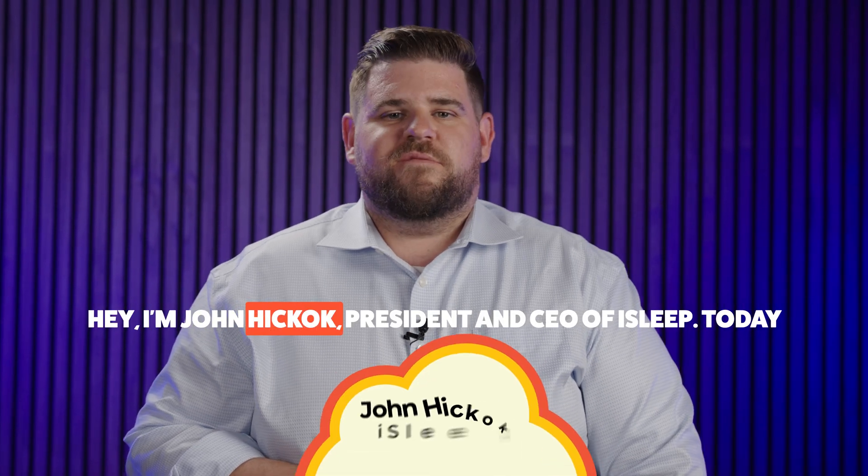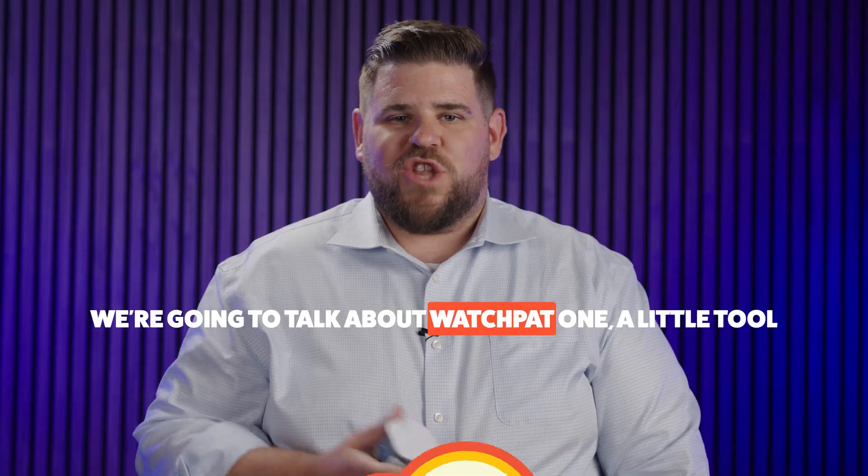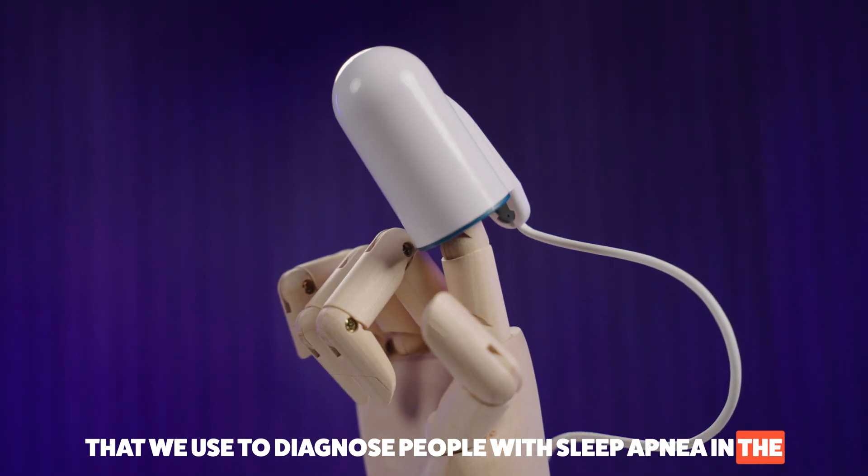Hey, I'm John Hickok, President and CEO of iSleep. Today we're going to talk about WatchPout One, a little tool that we use to diagnose people with sleep apnea in the comfort of their own home.